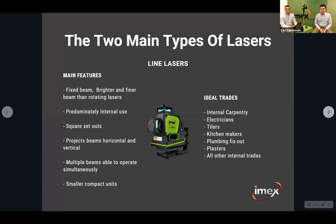There are two main types of lasers: line lasers and rotating lasers. With a line laser, they're a fixed beam laser with a very bright and fine beam — brighter and finer than the rotating laser generally. They're predominantly for internal use: electricians, tilers, carpentry, kitchen makers, all the internal trades. They're ideal for square set-outs and horizontal and vertical beams used simultaneously. They're a small, compact unit with a very fine, crisp beam.